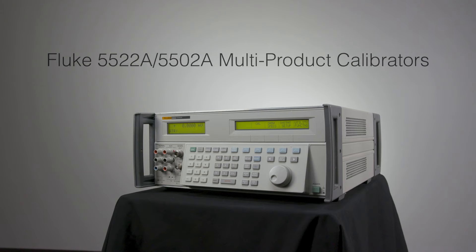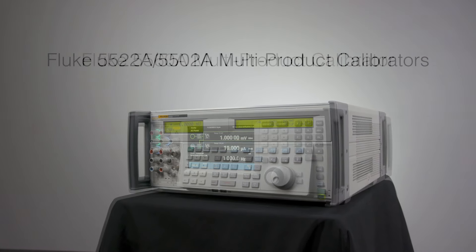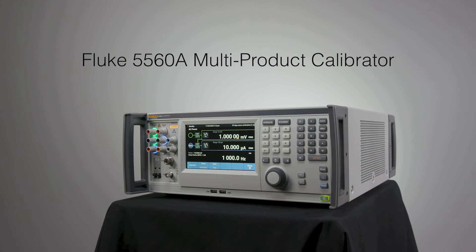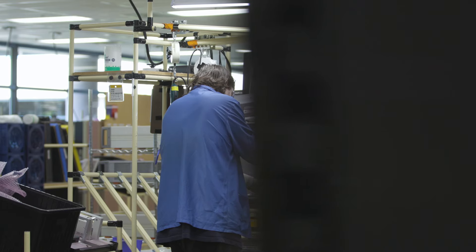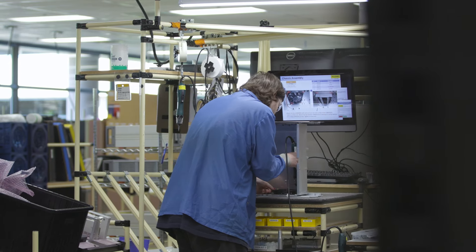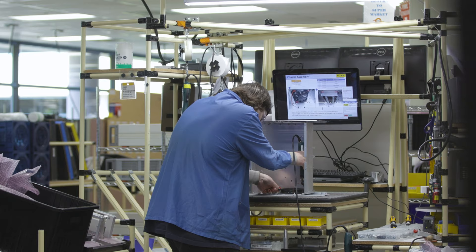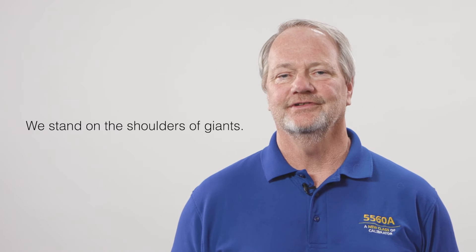One of the primary goals of the 5560A project was to replace the 5522A and 5502 multi-product calibrators, and if that's all we tried to accomplish with this project, that would have been challenging enough. I can't tell you how many times during the course of this project, when we were faced with technical difficulties or obstacles to overcome, that I walked away shaking my head at the audacity of the people that came before us. As the saying goes, we truly stand on the shoulders of giants.